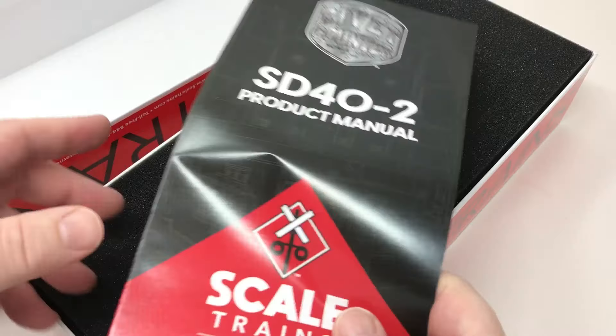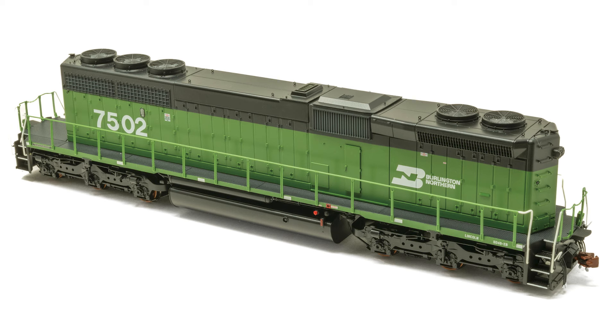The dynamic brakes move to the front, and a high hood is kind of put on there with the cab removed. Really an interesting piece. This is an SD40-2B, something that you might have thought would only be a kit bash thing you'd see at a prototype modeler's meeting. There it is as a fully assembled model from Scaletrain's.